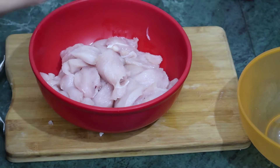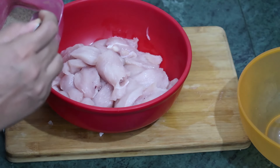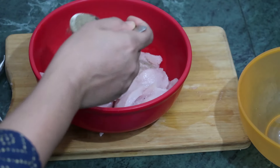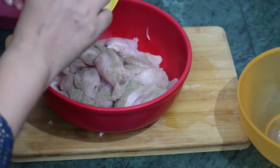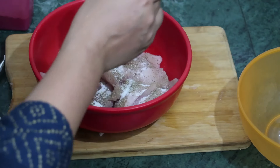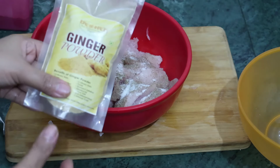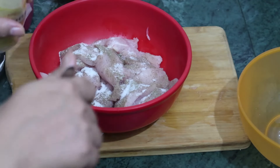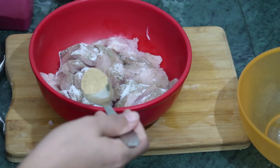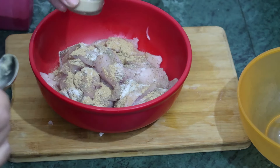Now we will be adding some black pepper — half a spoon — then salt, ginger powder. This ginger powder is from Island Law; if you want to buy some local product you can buy from Island Law. Then we have garlic powder.